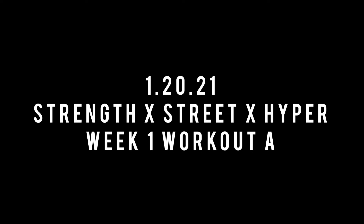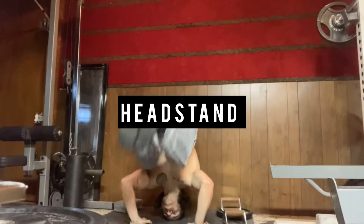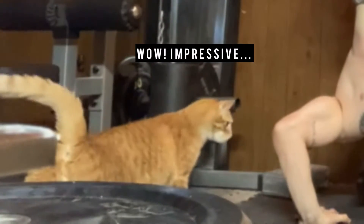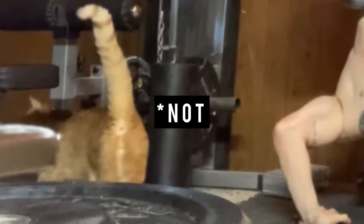My name is Tyler Justin Jaworski and this was my workout for the day. I started this workout out with a little bit of skills — some headstands, then some planche stuff, and then some handstand balance.